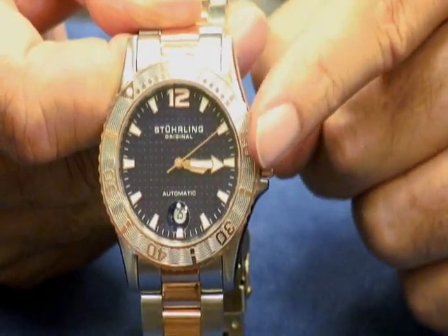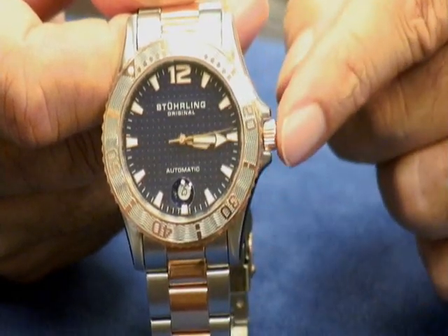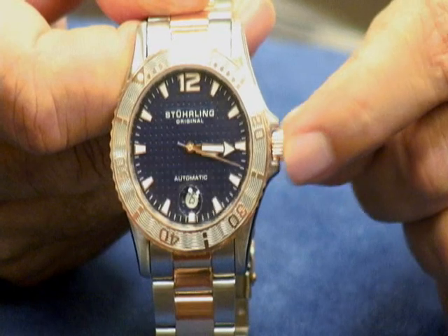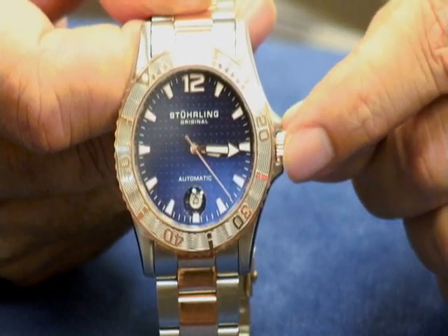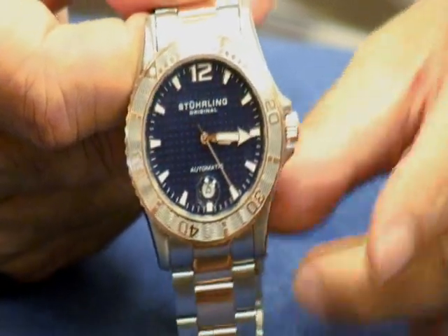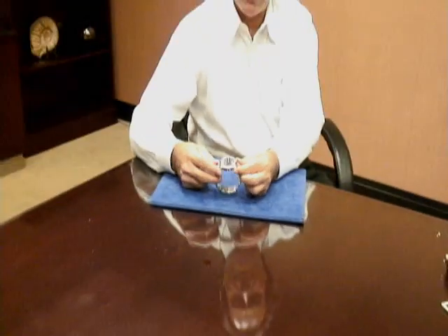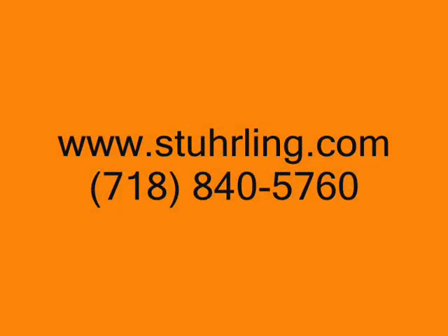So in order to set your watch for the time and the date, you're going to have to unscrew the crown before you can pull it out. Then you set your watch, push it back in, and screw it down. And that is how you do a screw-down crown. I hope this helps. Thank you.